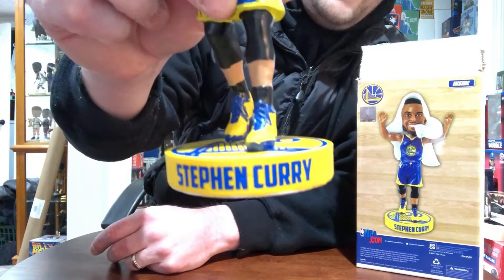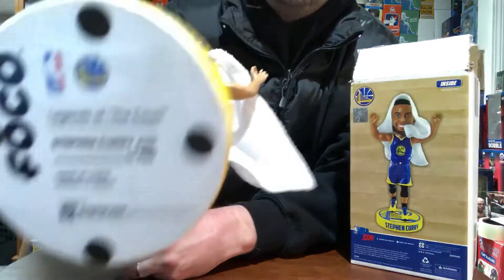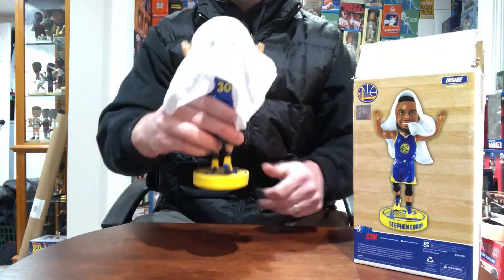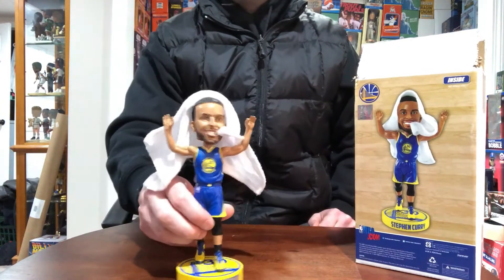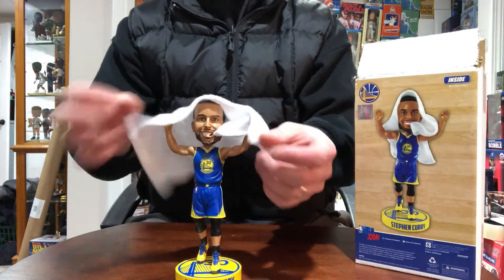Stephen Curry doesn't have raised letters on the base — kind of a turnoff right there, but what are you gonna do. Only limited to 750 made. FOCO did a pretty good job with this one. Stephen Curry is one of the best players in the NBA, and this is considered an exclusive, so you're gonna want to get your hands on it.